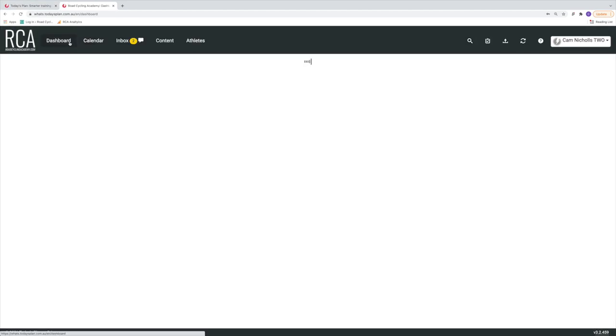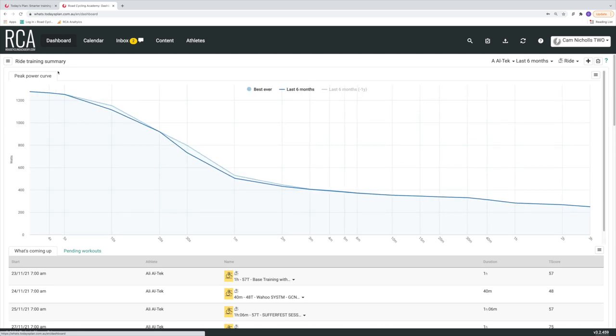I am a coach at the Road Cycling Academy, so in this video we will be using the same training platform we use at the Road Cycling Academy — Today's Plan — and that is where I will show you this graph. From my understanding you can obtain this information from most, if not all, other cycling training platforms, so it's not just Today's Plan.